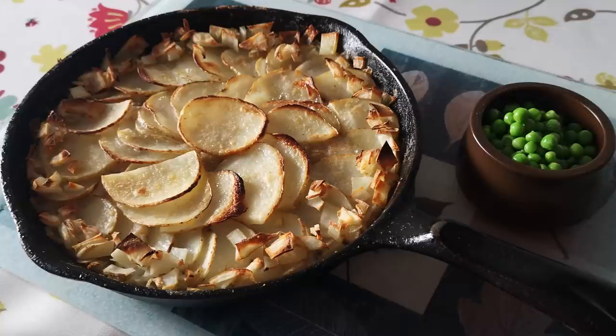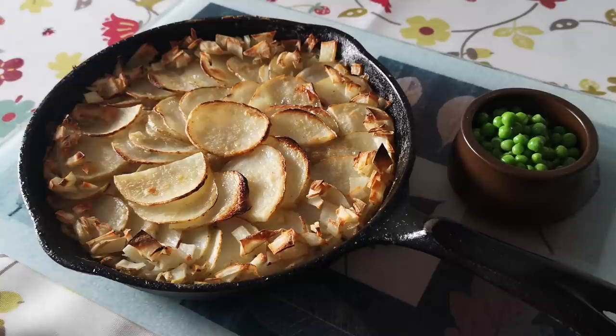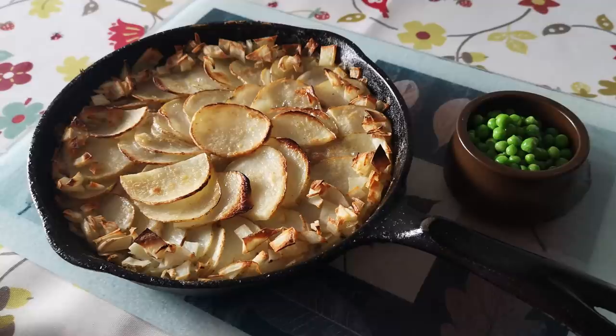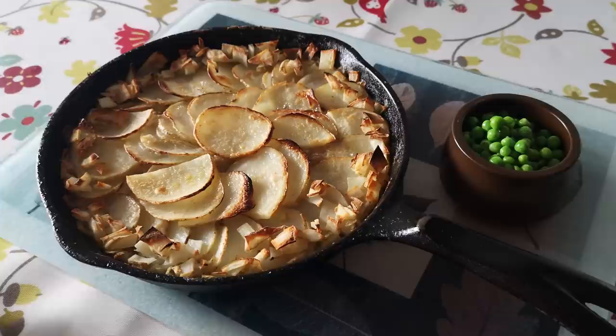That's really good. I'm actually really pleased with that - so that's my oyster mushroom, onion, and cashew nut bake. I called it a pie because it's shaped like a pie with potatoes on top, but maybe it's more like a hot pot. Lots of different ways you could adapt this recipe, but I liked it just like that - nice and simple, really tasty, and very satisfying. Thanks for watching and I hope to see you again soon.